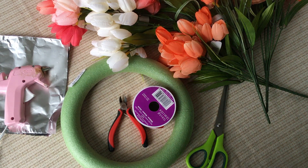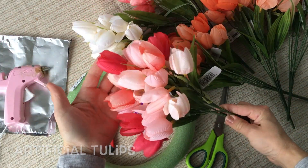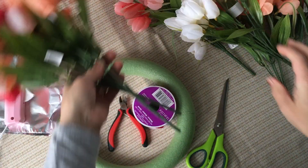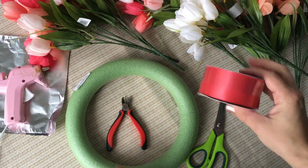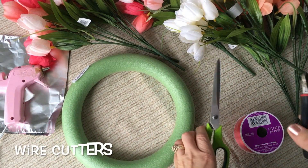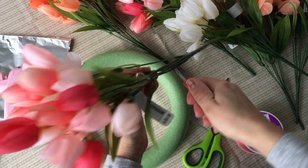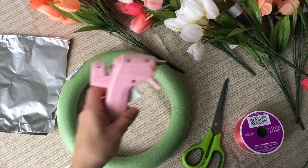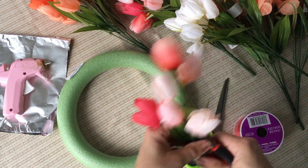We're going to go ahead and get started. I've got our artificial tulips here — I have several different colors because Michael's actually did not have enough of these pretty pink ones, so I grabbed some peach color ones and some white ones, and I'm going to mix them all together to make this really pretty wreath. I've also got satin ribbon in a coordinating color, a foam wreath, and some wire clippers. You don't have to use wire clippers — you can use scissors instead — however, we're going to be taking apart these flowers and it's just a lot easier with wire clippers. Then I've got our hot glue gun warming up, and I like to keep it on a piece of tin foil so it doesn't get all over my table.